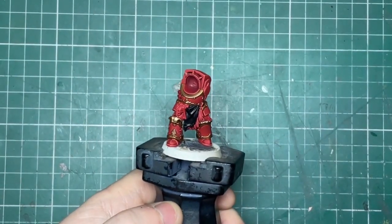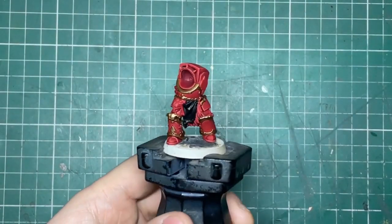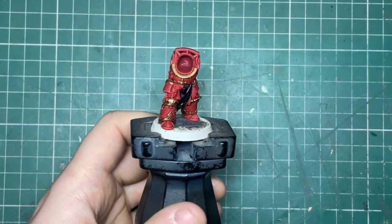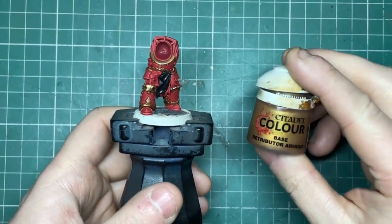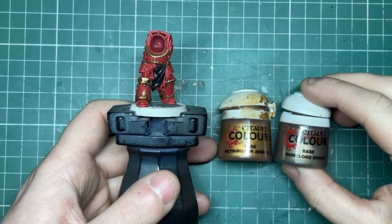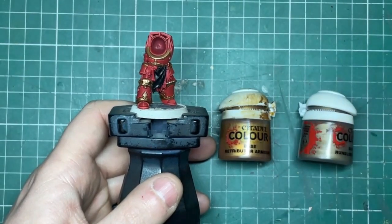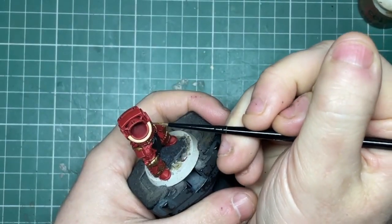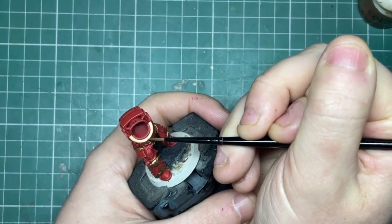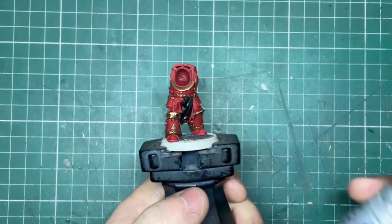Now that's applied, it has dulled our metal down quite a bit. I wanted to have that really bright shiny brassy gold colour for my World Eaters. So what I do is mix one part Runelord Brass and one part Retributor Armour, which is then layered on towards the ridges and edges of the trim to give that really nice shine. And lastly, a fine edge highlight of Runefang Steel — just along the sharpest points and any little divots the armour might have, and on each of the rivets.